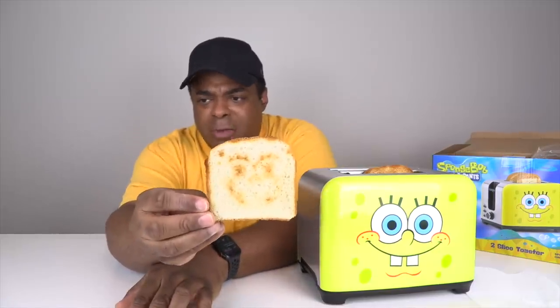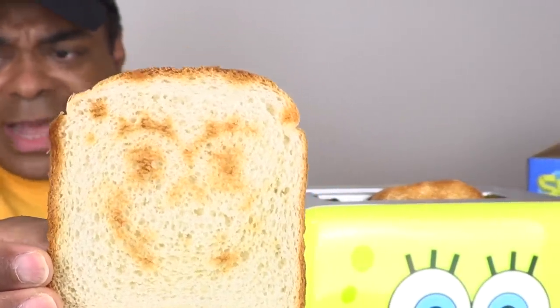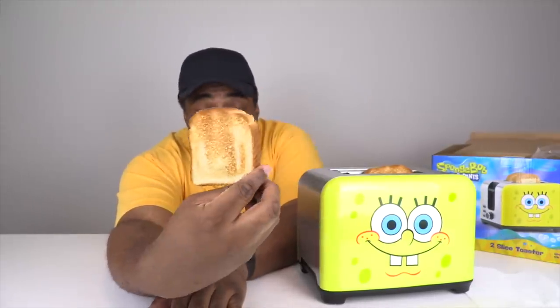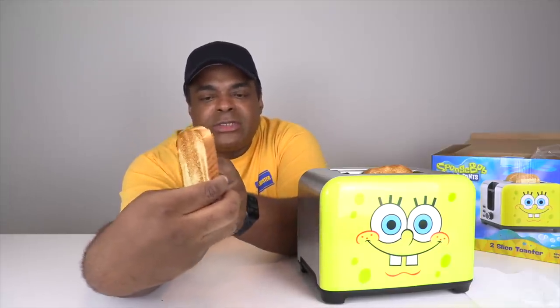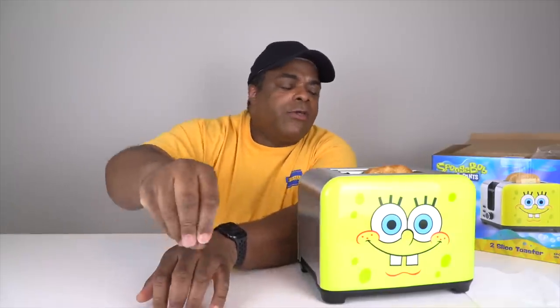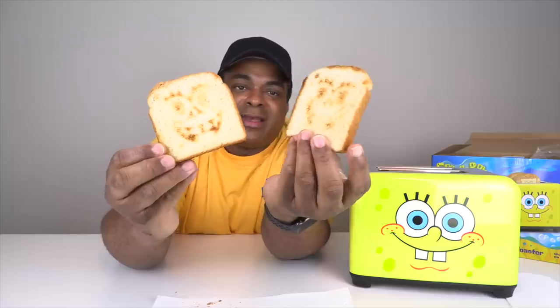So you can kind of see SpongeBob there, right? Yeah, you can see them. The kids should be kind of happy, you know. It toasts pretty good — just a little bit lighter on one side so you can see the SpongeBob. So it burns in specific places so you can get the face. Let's see the other one. There you go. Fun time with SpongeBob and a toaster.